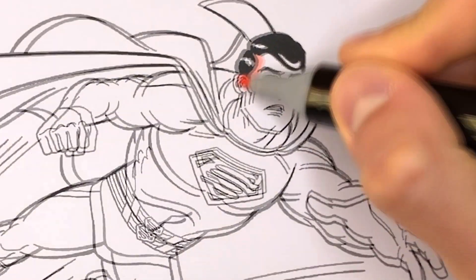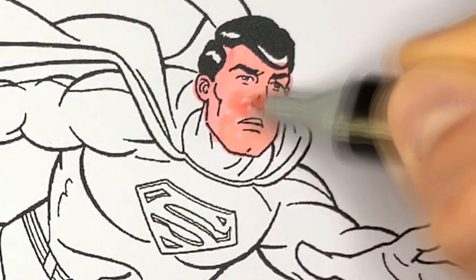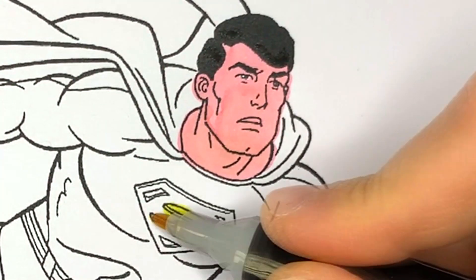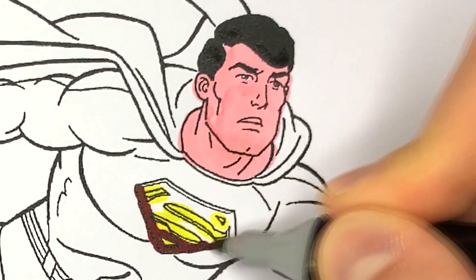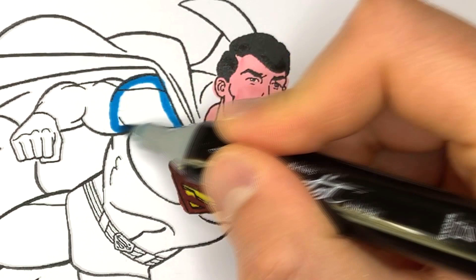Let's color Superman. The first thing we're going to do is color his face and hair. Now the logo on the chest. And then we'll get to the costume.